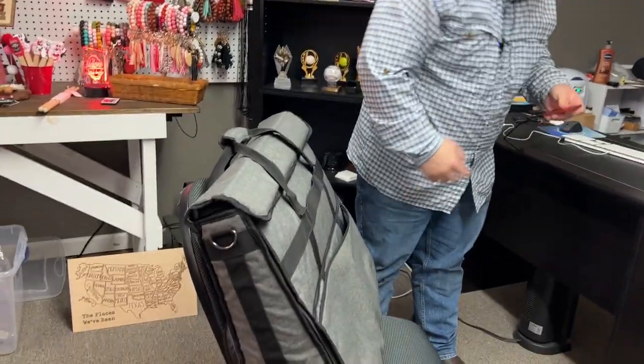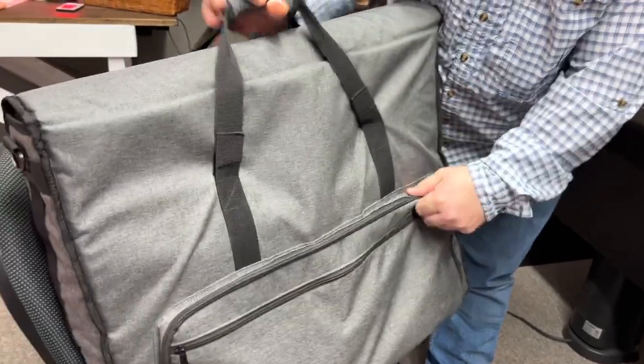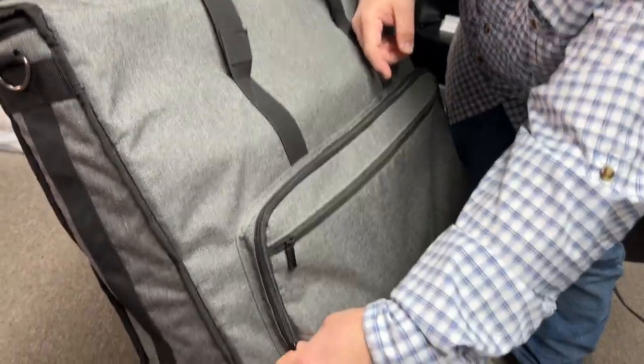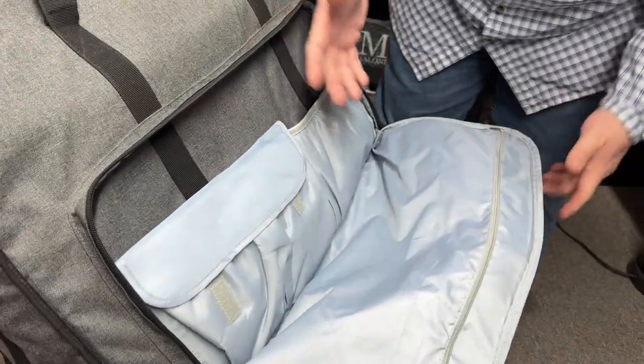It has pockets all over it — so if I have an extra hard drive or something I want to put in here, that will definitely work. There are more pockets on the back, and one on the front that you could put stuff in. There's also another pocket with a zipper, and inside that are more compartments, giving you plenty of storage space.